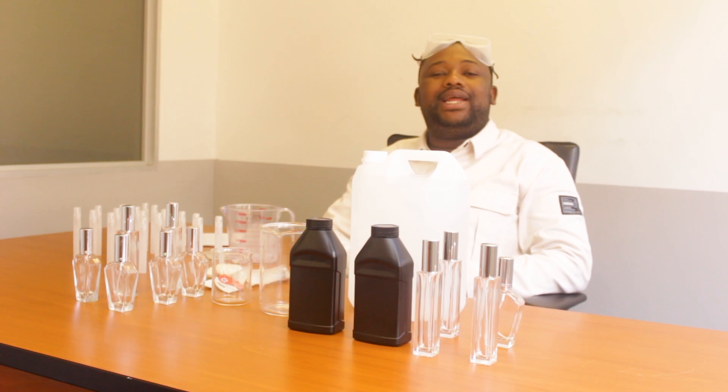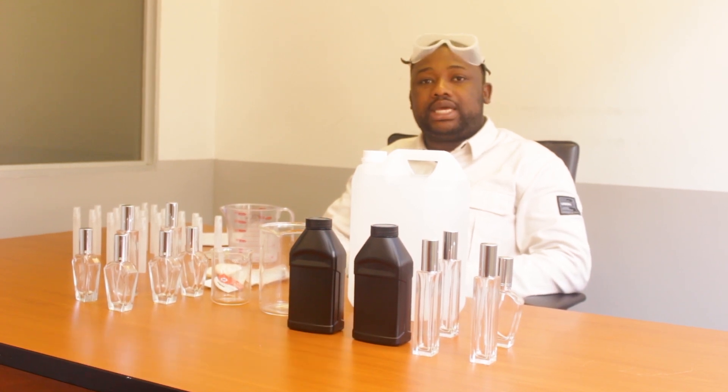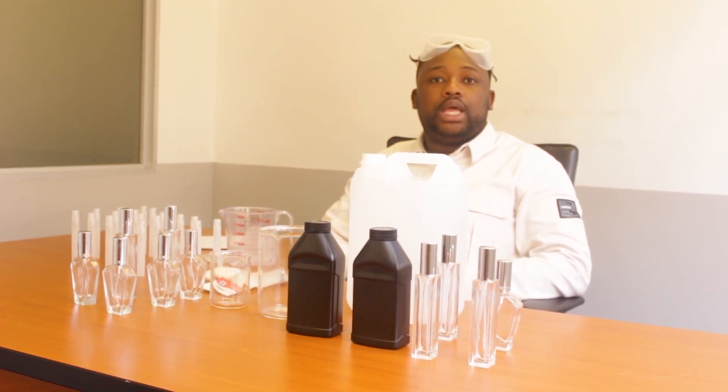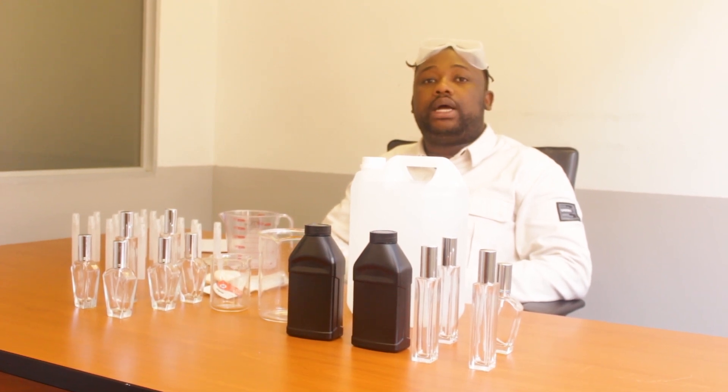Hey guys, welcome back to the channel. I'm Ben Girold, the founder and CEO of MagProduct. What is it that we do in MagProduct? We manufacture chemicals and we also train people on how to manufacture chemicals. In this particular video, I'm going to demonstrate in full details how to manufacture perfume.